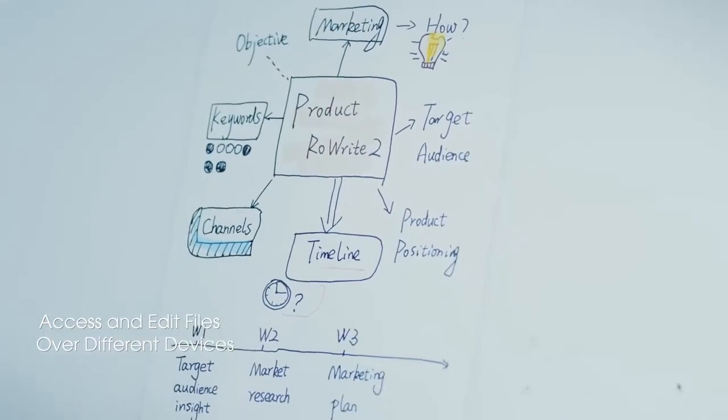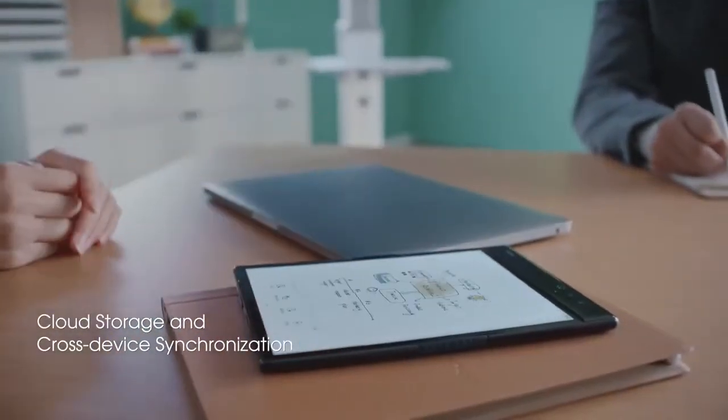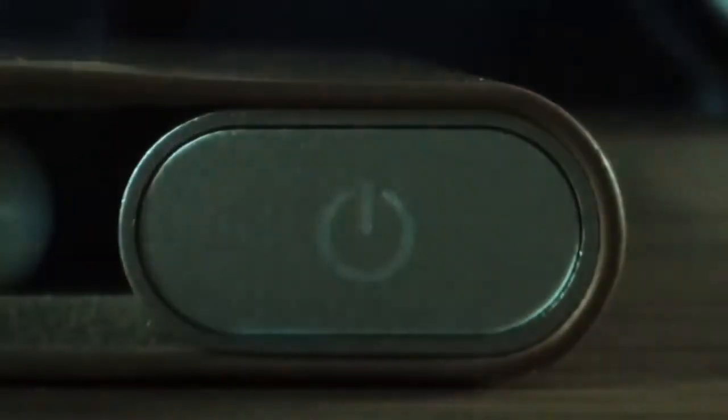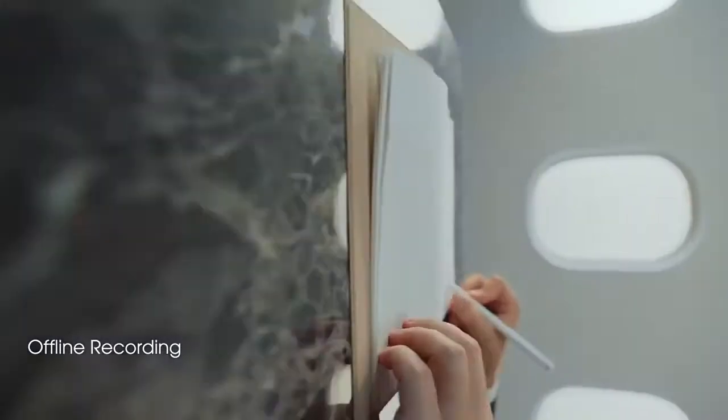Files can be stored and accessed across different devices. Synchronize all your work in seconds. Keep writing even without a connection, and synchronize all written content after landing.